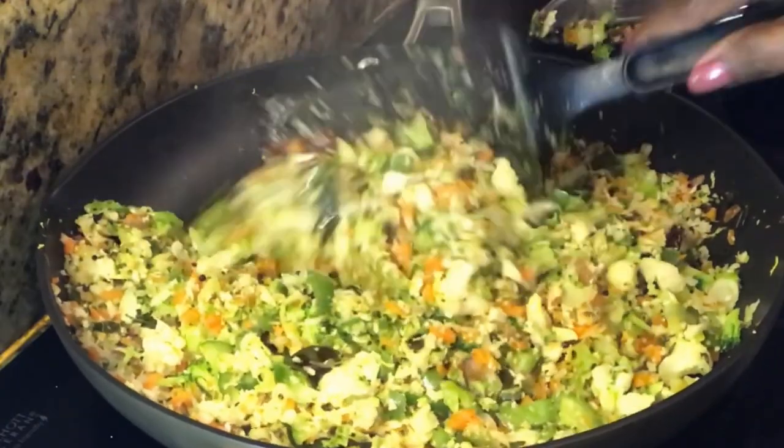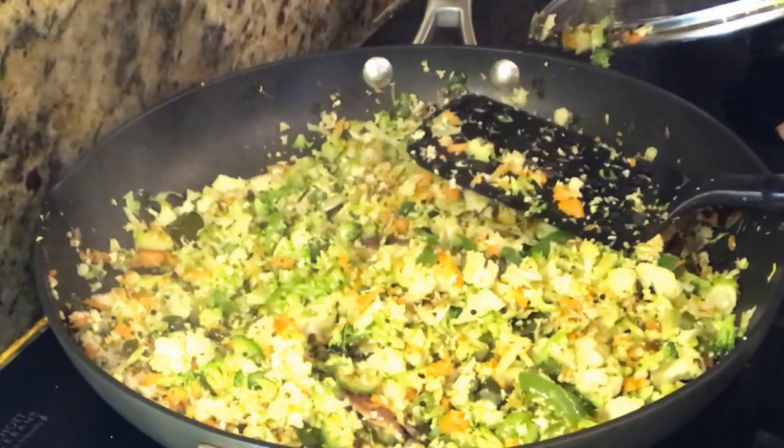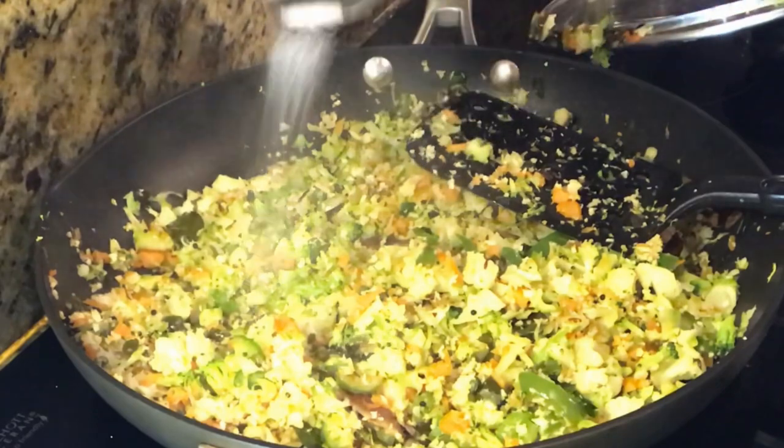Mix. Now, for 3 minutes, put it in the pan.